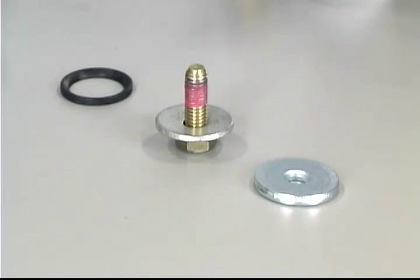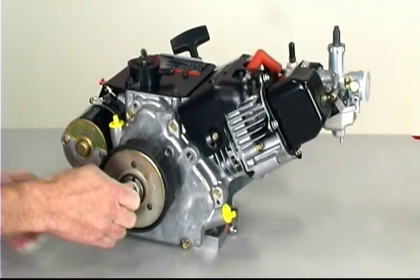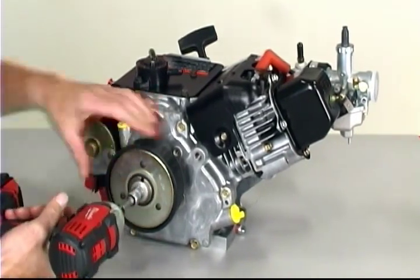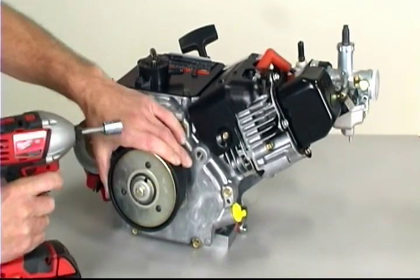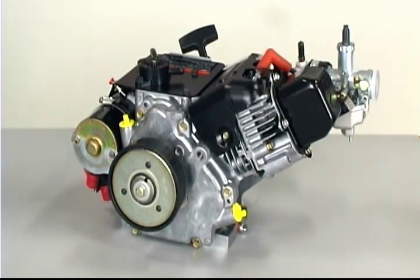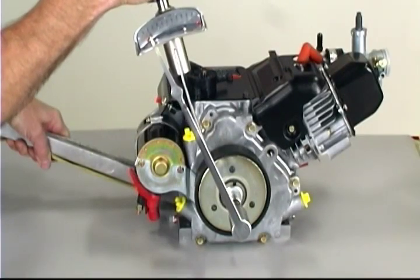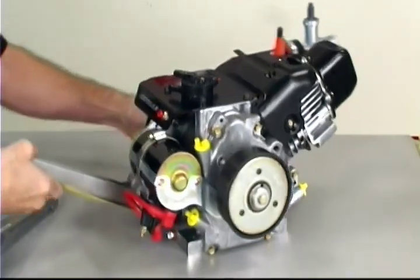Always use a grade 6 bolt or better when replacing. The clutch bolt should be tightened to 250 inch-pounds of torque. Although an impact gun is a common field method for installation, this method does not provide a consistent way of obtaining the required amount of torque. Too much torque will damage the threads on your crankshaft. Insufficient torque may cause your clutch to come loose during operation. The proper way to set clutch bolt torque is to use a strap wrench to hold the flywheel and a torque wrench to tighten the bolt.